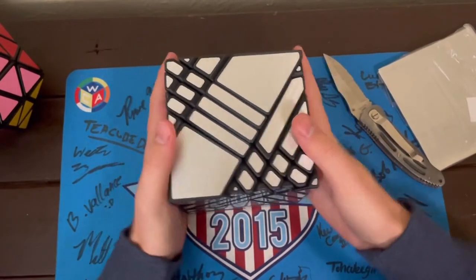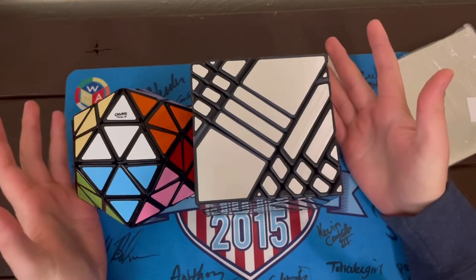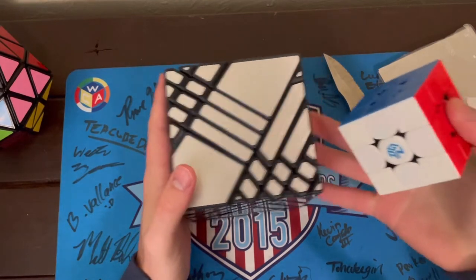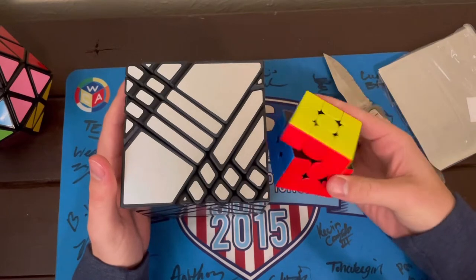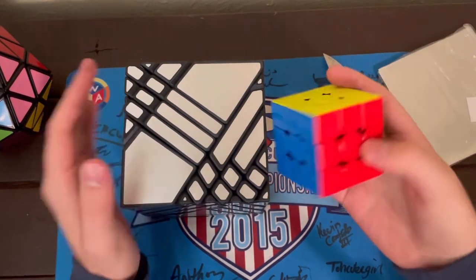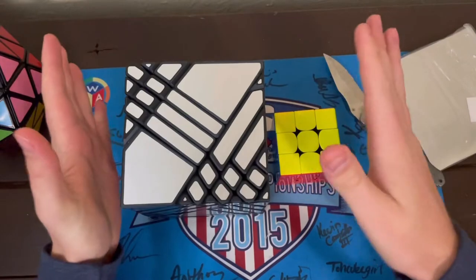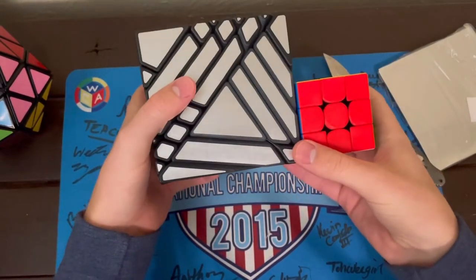So my goodness guys, that icosahedron is a huge puzzle and this puzzle is noticeably bigger. Let me grab a 3x3 that I have right here — just for reference, this is a standard 3x3, a GAN 11M Pro. For those of you who have this puzzle or any GAN puzzles, you know relatively how big this puzzle is. And yeah, up next to this puzzle, it is teeny teeny tiny — like my god, that is crazy.